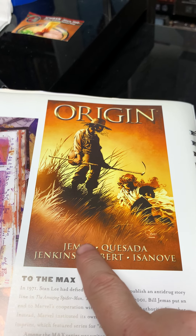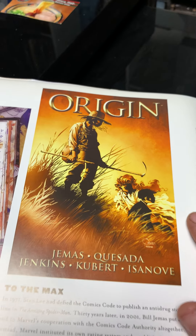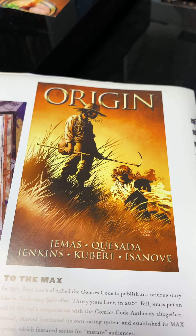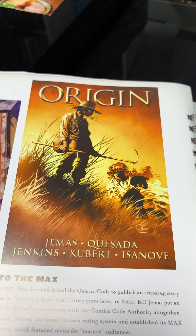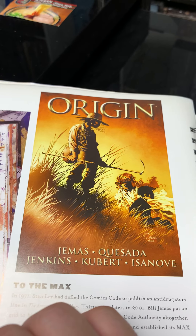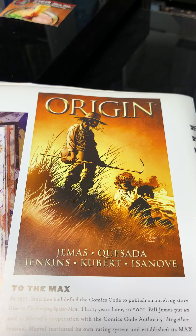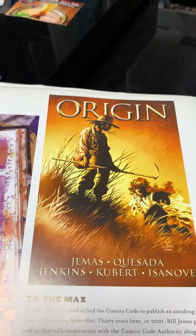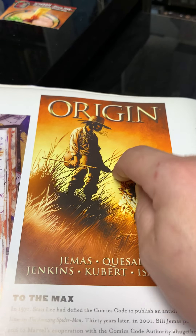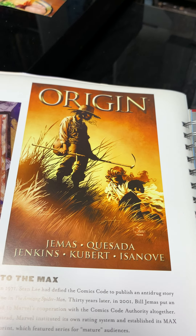I have problems with Bendis and Quesada but there was much good stuff they did. One thing I think was bad — they decided to take all the mystery out of Wolverine. Nobody knew his real name, nobody knew how old he was. John Byrne always hinted he was a lot older due to his regenerative healing ability, but nobody could confirm it — he was the man of mystery. Then Origin told you everything you ever wanted to know about Wolverine.